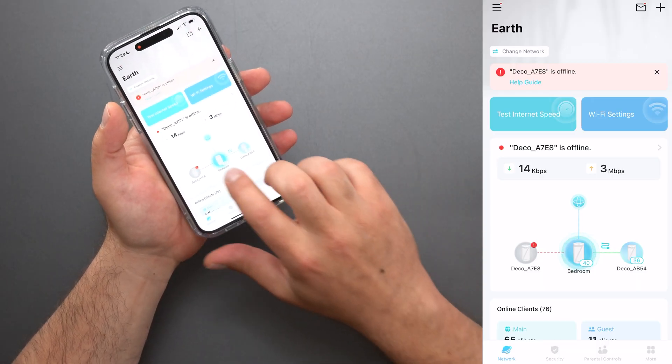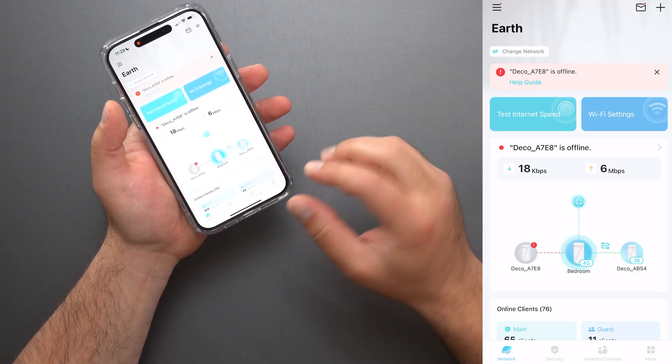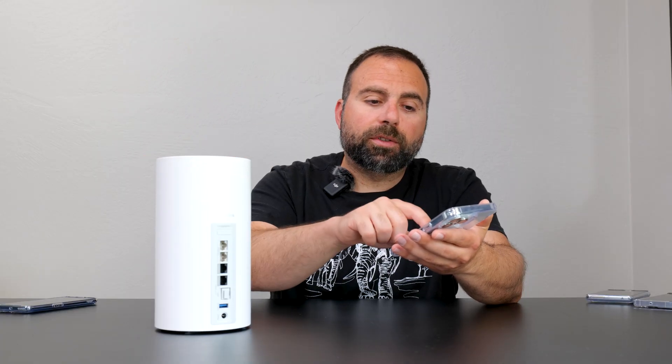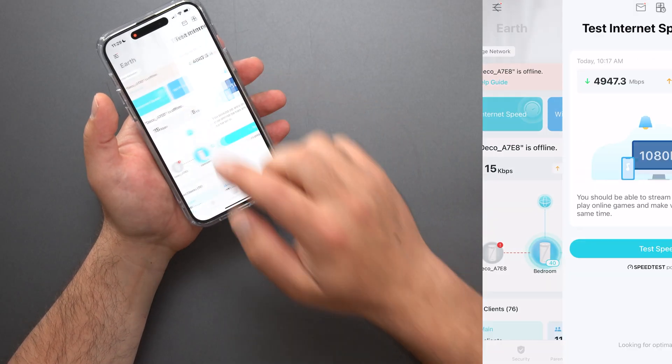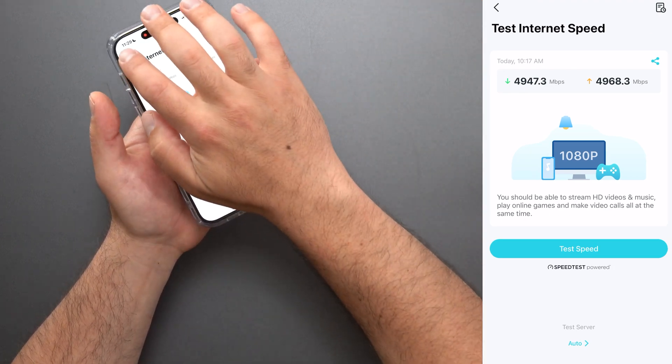Now, since I have the other two connected, you can see right here it is connected via wired backhaul — you can see that with a pretty much reverse S right there. Otherwise it would show a Wi-Fi sign. The third one is here, so it's saying it's offline, obviously. I did an internet speed test and I pretty much got five down, five up, which is what I would expect.